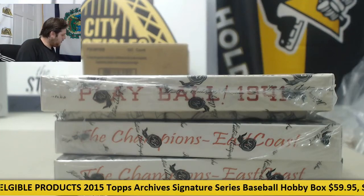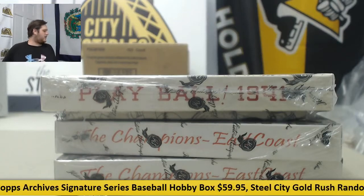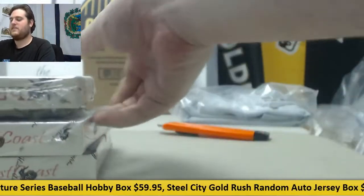Breaking out for Ben. I got two 2012 Historic Autos, the Champions East Coast Edition, and one 2014 Historic Autos, 1941 Baseball Edition. We'll start with this 1941.